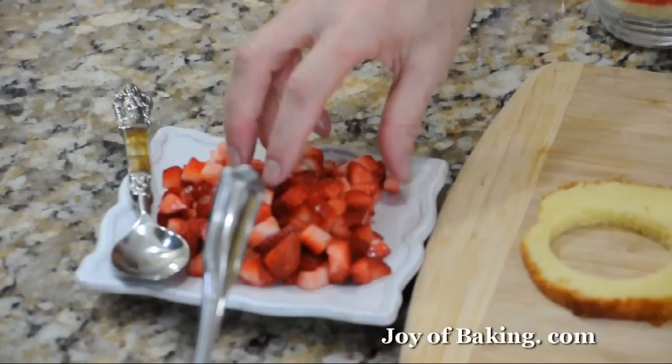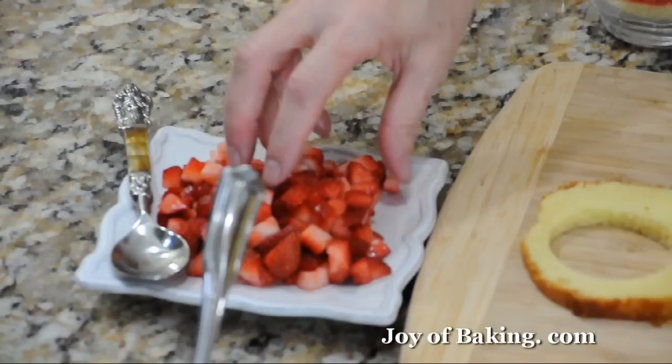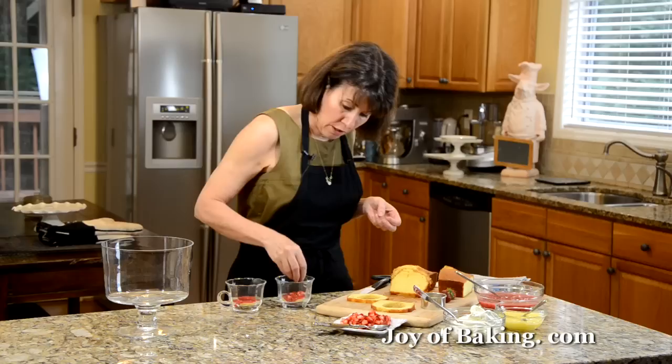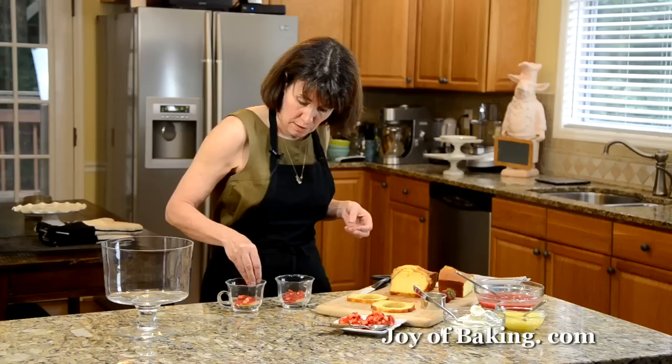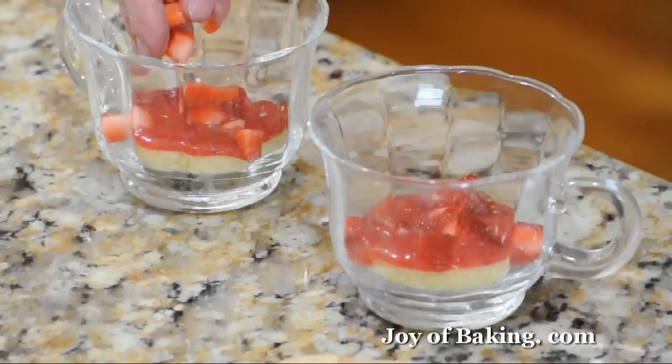Next, I've cut some strawberries into small pieces and I'm just going to sprinkle a few over the top. If you didn't want to use strawberry sauce, you could use a jam — strawberry jam, raspberry jam — or any other type of sauce. Really have fun with this recipe; you can vary it as much as you want and make it as big or as small as you like.